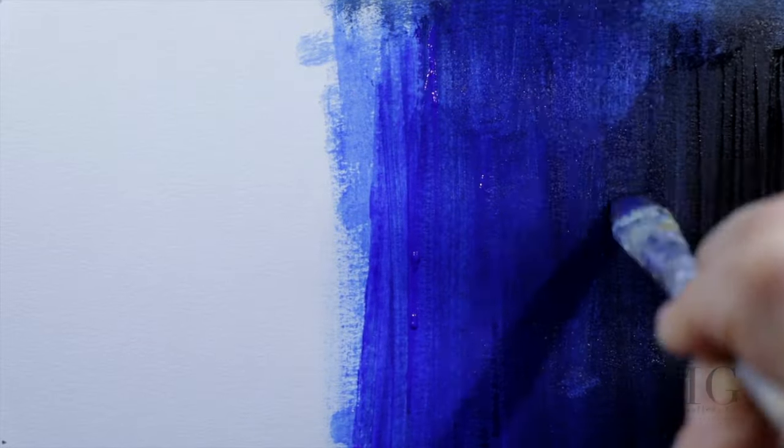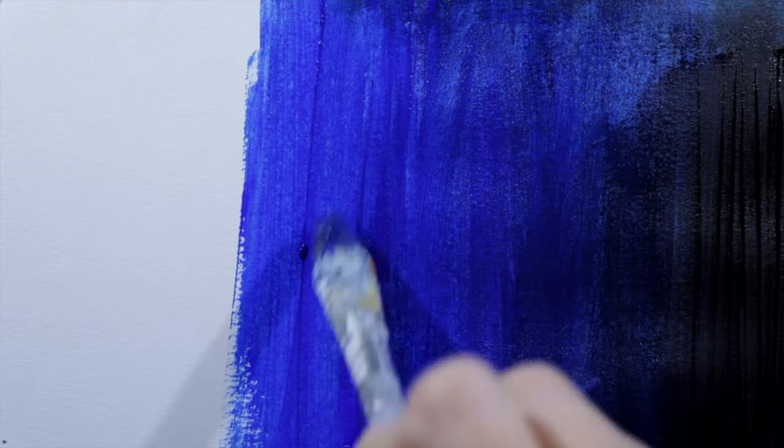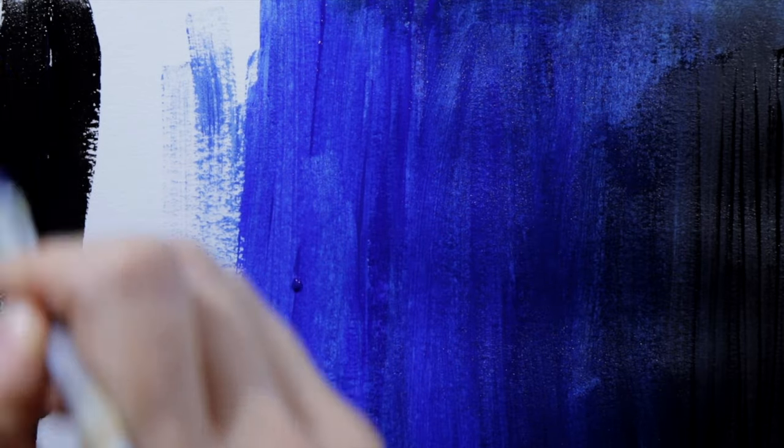As you already noticed, I'm using vertical strokes. I'm doing this because I want to create the effect of depth in the water.